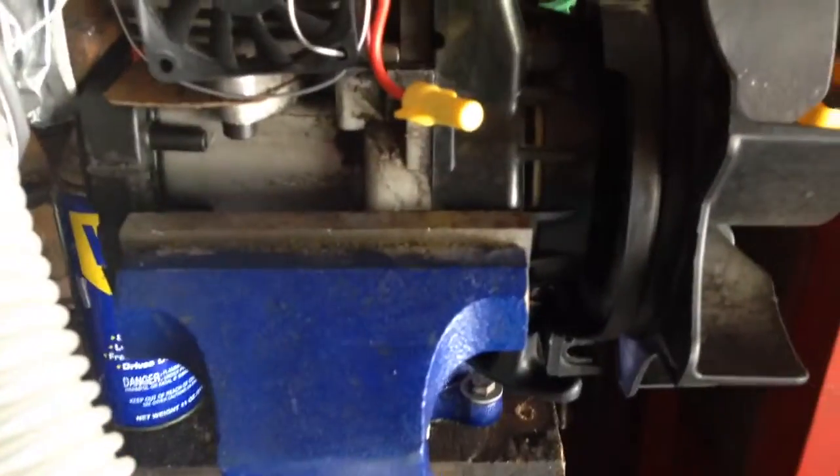Alright, howdy YouTube. This is Branjo and in this video I wanted to show you all my two-stroke compressed air engine.